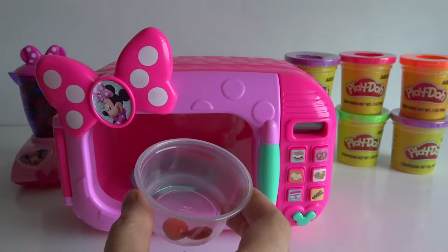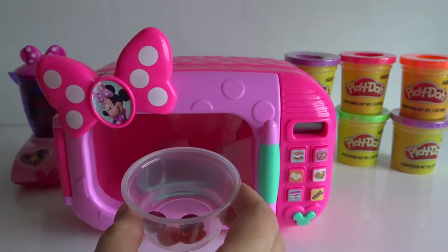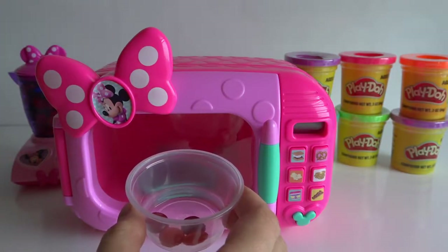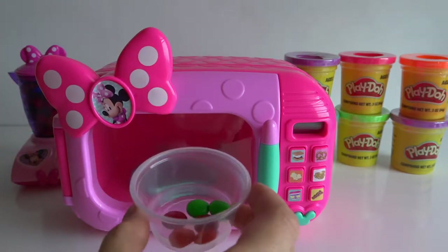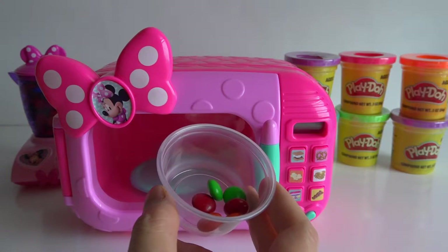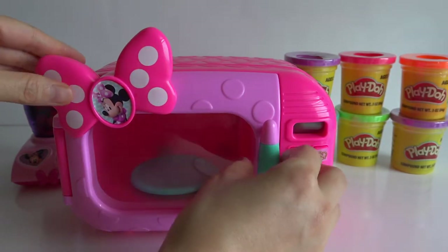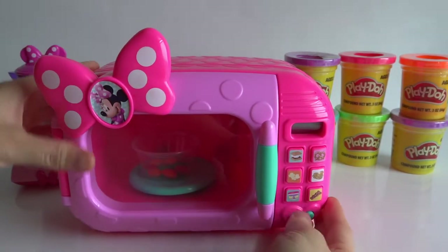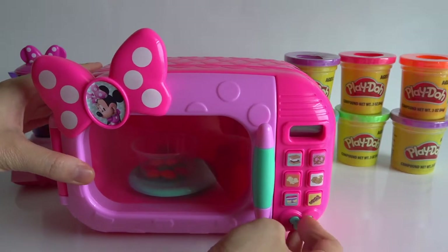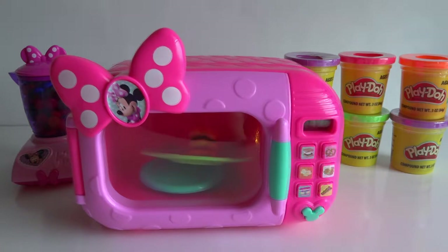Orange, red, green, and yellow. Oh, I'm so excited. I don't know what we're going to make this time. I can't wait. Let's find out. I'm so excited. Yummy!